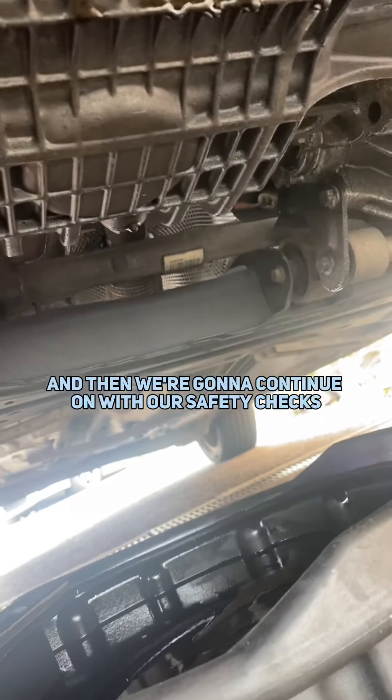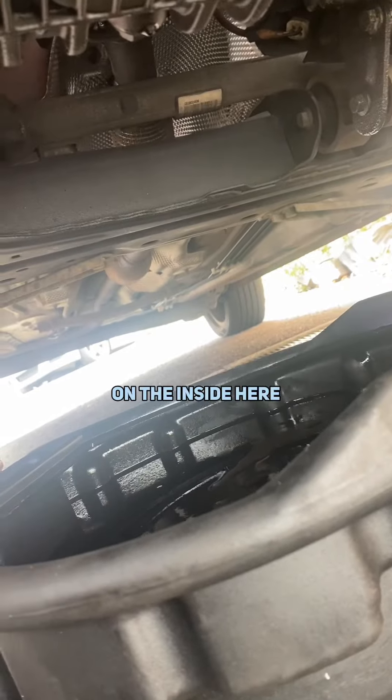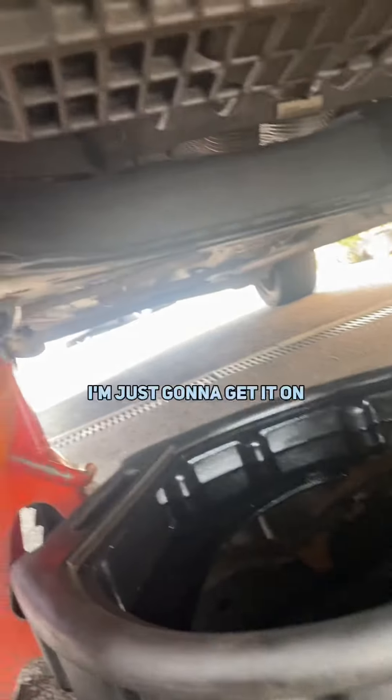And then we're going to continue on with our safety checks for the exhaust and take the wheels off. You can see there's a rip on this tire on the inside here. So I'm going to check and clean the suspension joints and things like that.